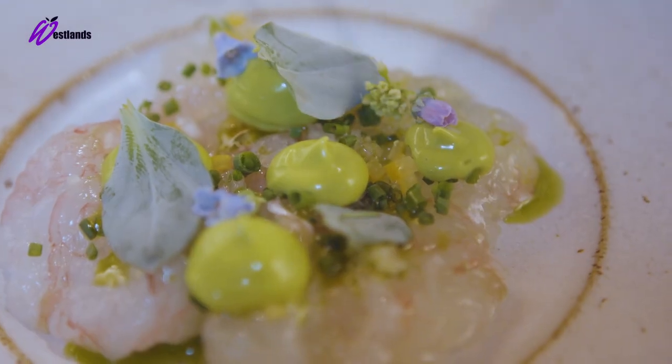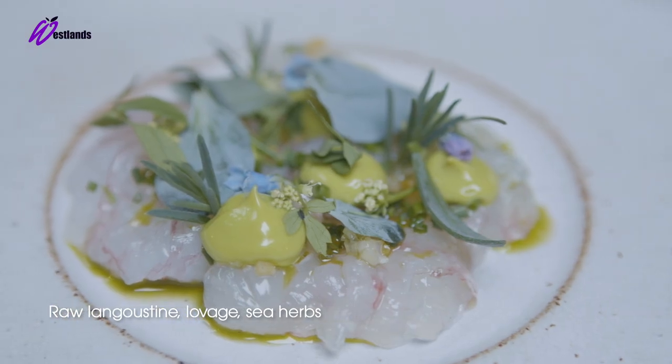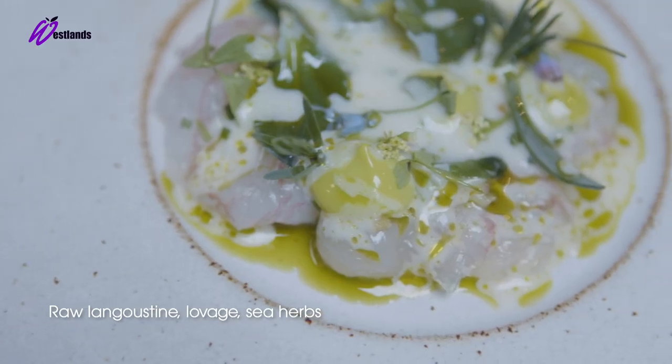So there we have langoustine tartare, salted lemon, sea vegetables and buttermilk sauce.